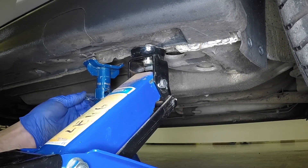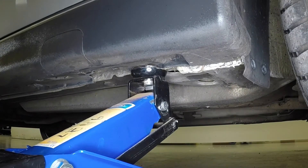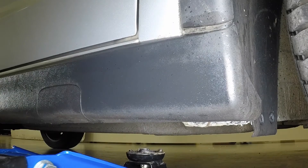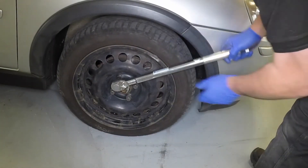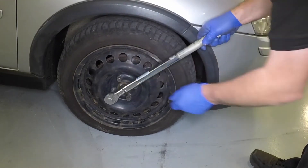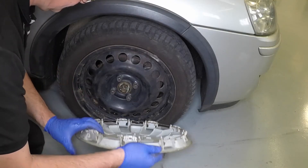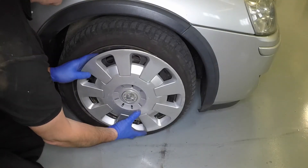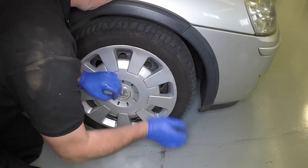Remove the axle stand and lower the vehicle gently to the ground. Tighten the road wheel bolts to 110 Nm. Align the retaining clip cut-out with the tyre valve and firmly press the wheel trim cover into place.